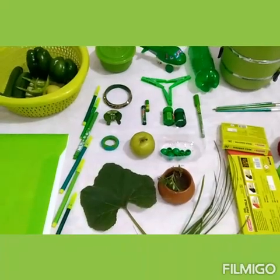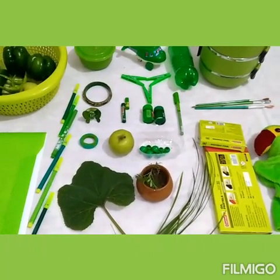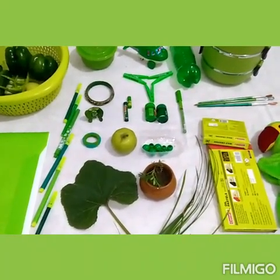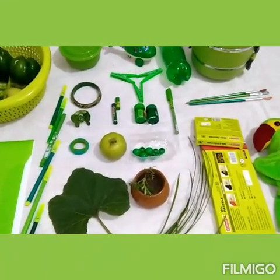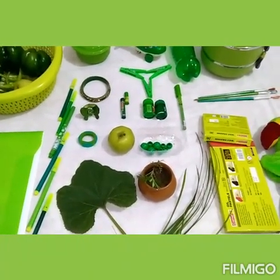Green color! Look kids, now I have so many things which are green in color. So my dear children, can you guess from these things what we are going to do today? Can you guess? You are right! Today we will do a lot of fun with green color. Are you ready? Okay, then let's have a look.